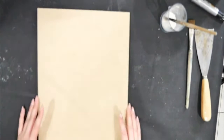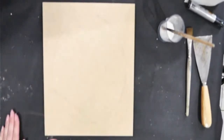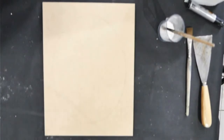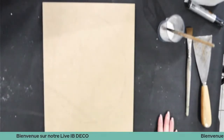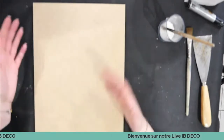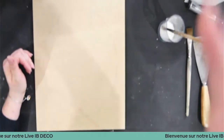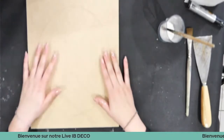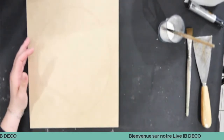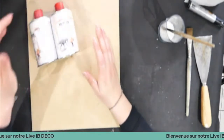Je vous bascule, on y va. Donc moi je suis là. Aujourd'hui on va travailler sur une planche. J'ai déjà tracé un cercle. L'idée c'est de faire un peu comme une couronne de fleurs avec nos moules. J'ai prévu plusieurs moules et plein de petites choses. Je ne pense pas qu'on aura le temps de la finir aujourd'hui parce que c'est un travail assez long. Aujourd'hui on va parler dans un premier temps de la résine, puis de la pâte.